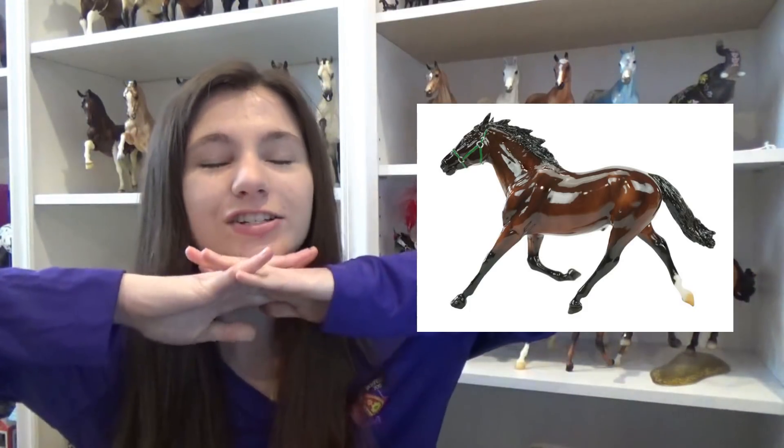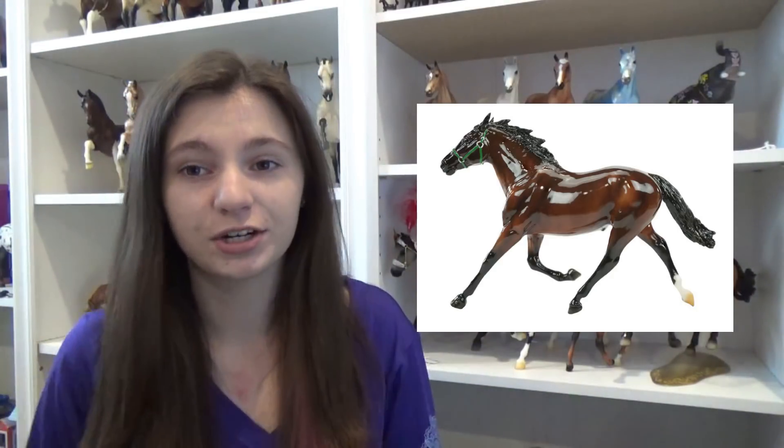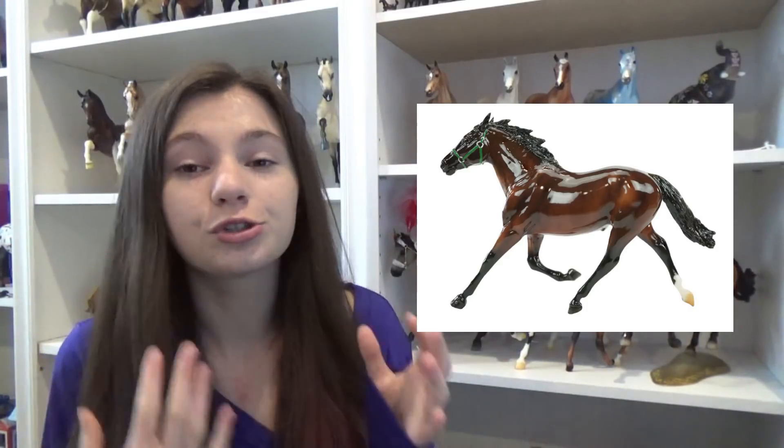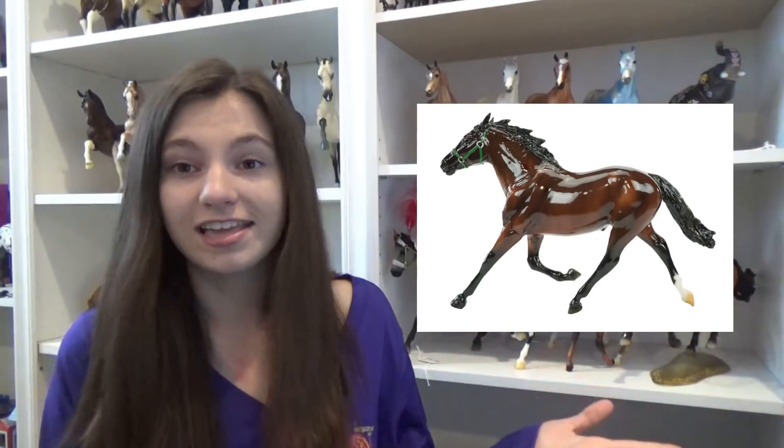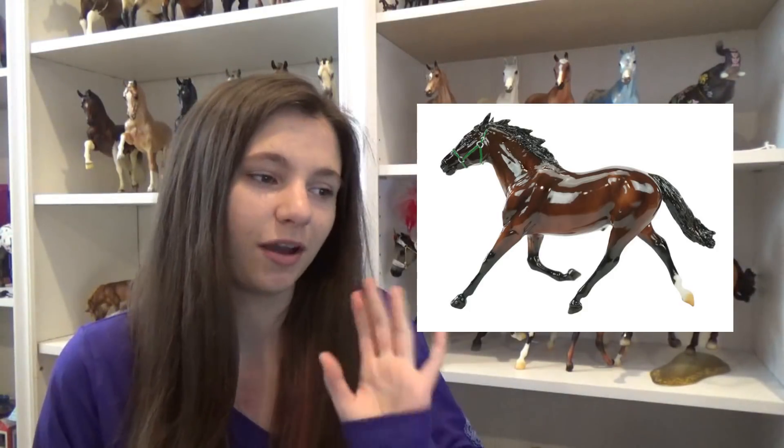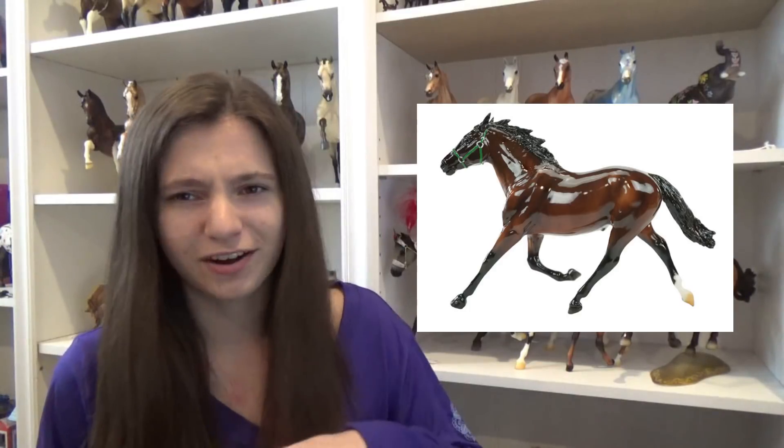The last model is Foiled Again, who was already released as a regular run, but this is a special edition first available at BriarFest — a glossy version. I really love standardbreds; my grandpa actually owns one. I love this mold, I think it's really cool, and I love glossy bays — he looks so nice in gloss. So I don't think I'm going to get the matte version anymore. I'm just obsessed with him. I love the green halter — big fan.